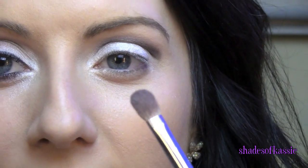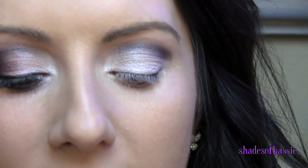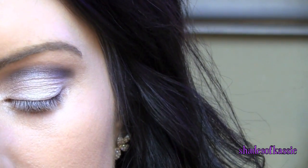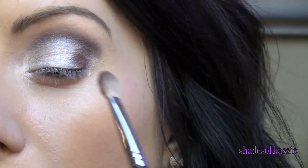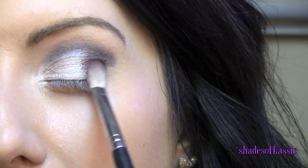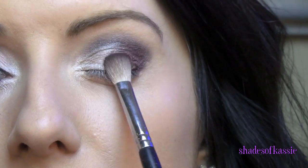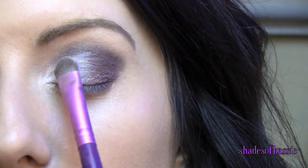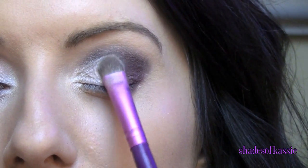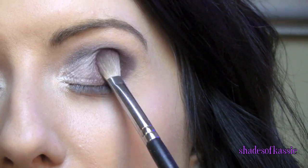Next you're going to go in with a kind of pinched shader brush — see how it's fluffy and then kind of tapered? And I'm going to go in with the color Sexy, which is a gorgeous kind of matte cranberry shade. Tap off the excess and I'm just going to start patting this right in the outer part of your eye. Just pat it and start feathering it in a little bit. Then go back in with that Sassy color, which is the white, and just kind of overlap that so you can start getting it blended.